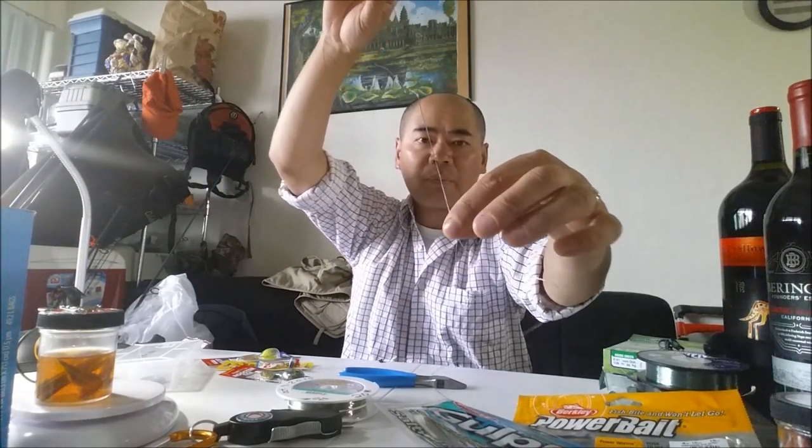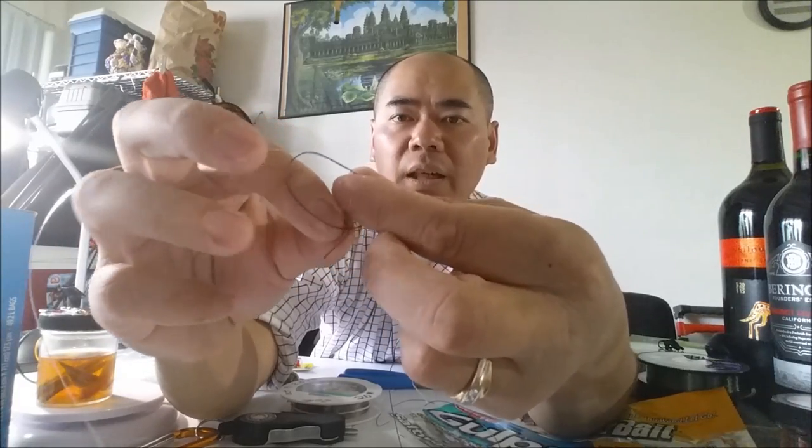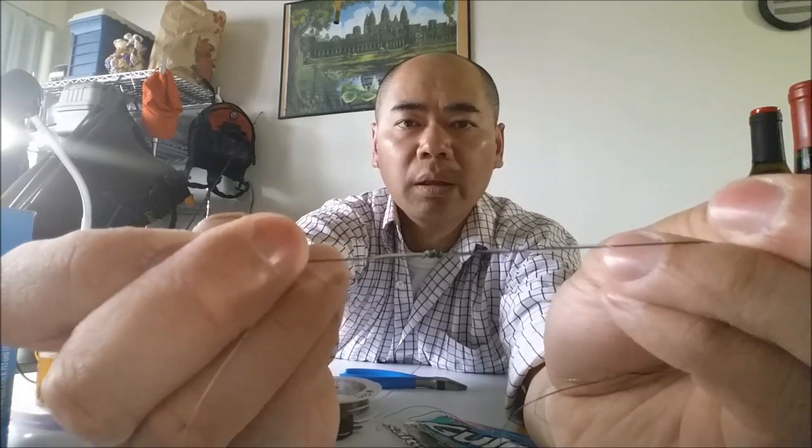For the second one, go through the other end. Take your tag end for your main line and make a loop just like that. Pull that tag end through that loop — I go seven times, I'll just do five here. Grab the tag end and grab the main line, pull it together.